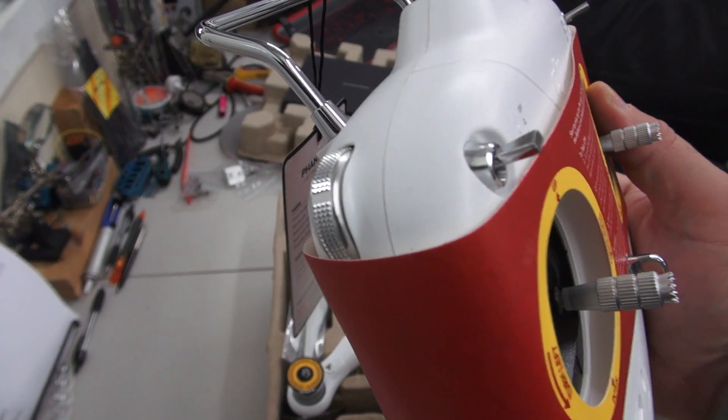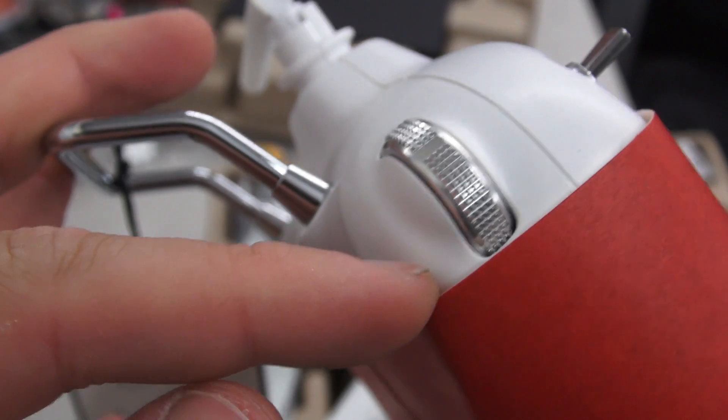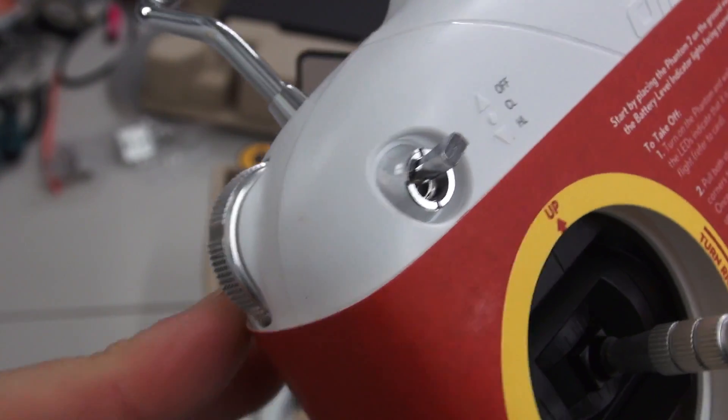Hey guys, thanks for tuning in again. Today, as promised, I'm going to bring you a review on the new features of the DJI Phantom 2, so let's jump straight in.